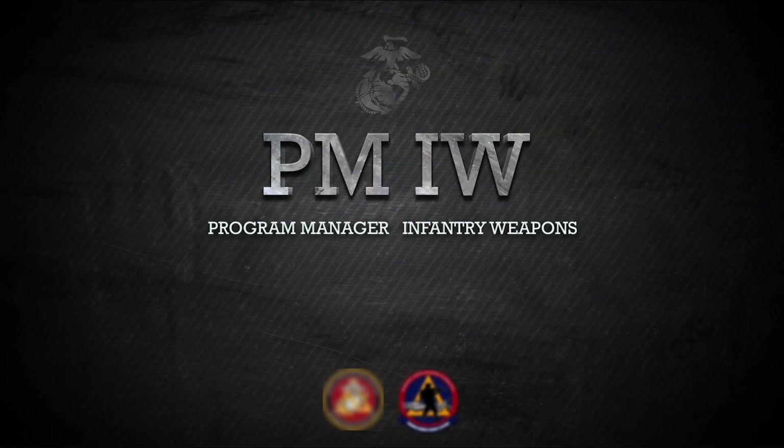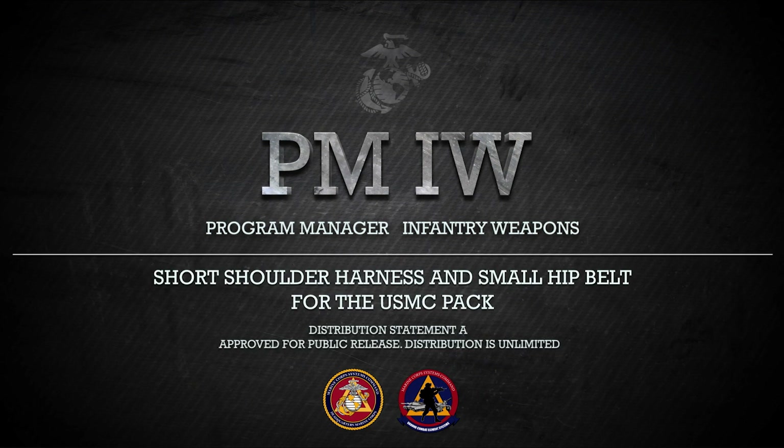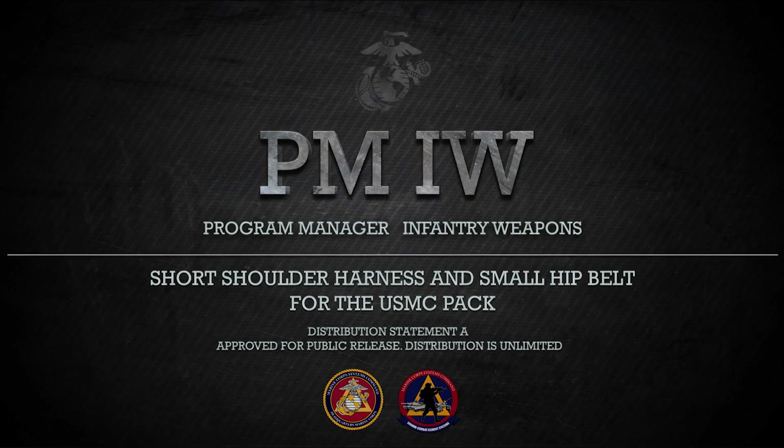This video is brought to you by the Program Manager Infantry Weapons, or PMIW. PMIW is a program management office within Marine Corps Systems Command located in Quantico, Virginia.